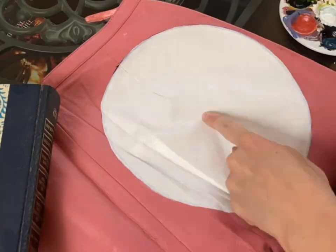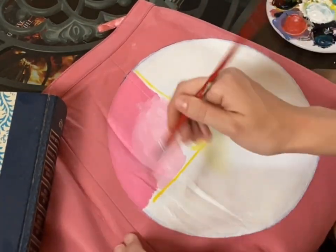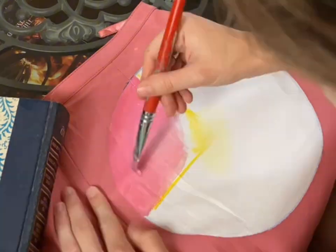Make sure when you're painting that you're building up evenly. That will help the end product look really nice and blend it into the leather to make it look like it's printed on.